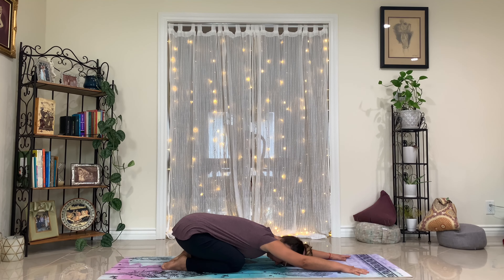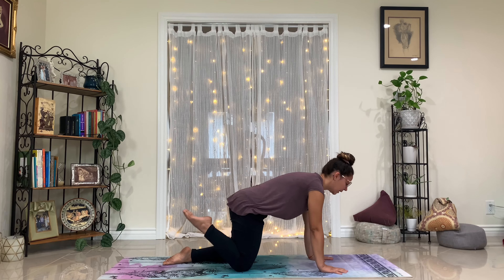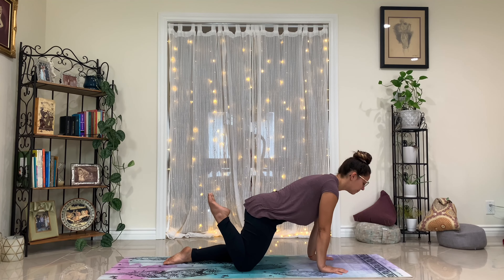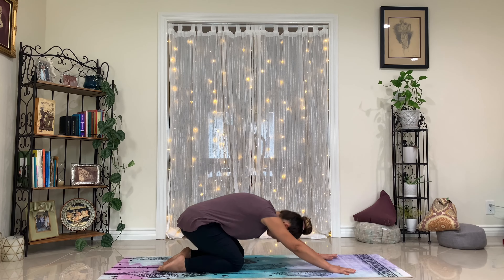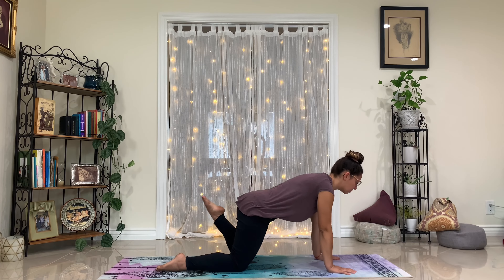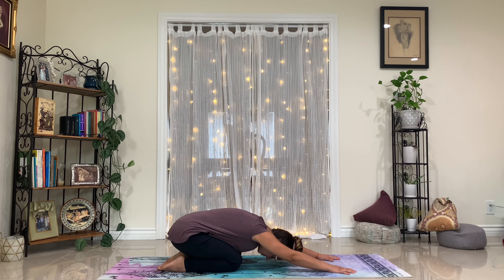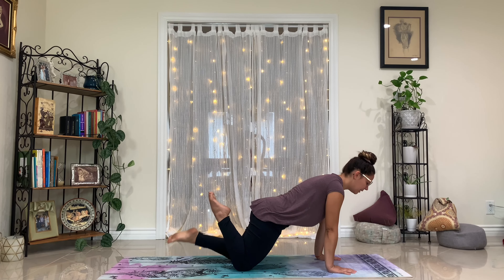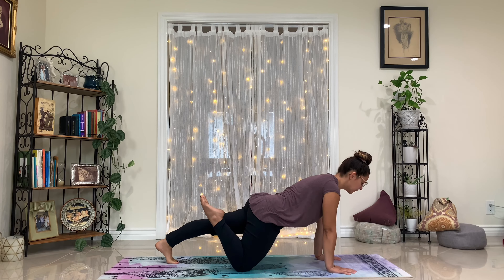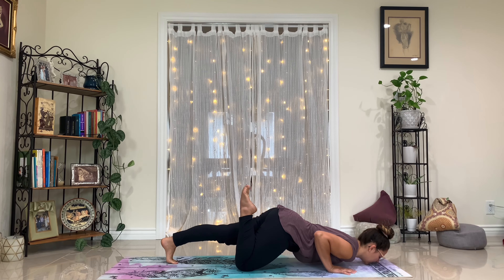On your next inhale shift forward to tabletop. All your weight comes into your hands — bend your right knee, squeeze your right heel to your bottom, and send it back to child's pose. Inhale tabletop, this time left heel to left bottom, squeeze it in. Exhale child's pose. Inhale shift forward to tabletop, right heel to the bottom, hold it this time — tuck your left toes, lift your left knee, pause. Bend the elbows, bring the chin and the chest down to the mat, keep squeezing that right heel in as tightly as you can.